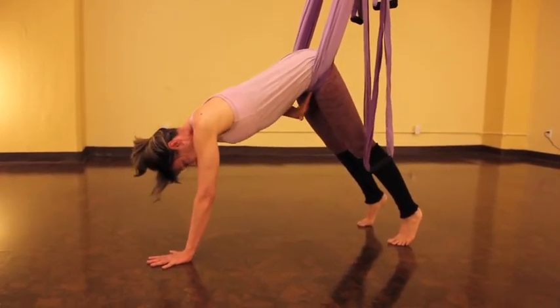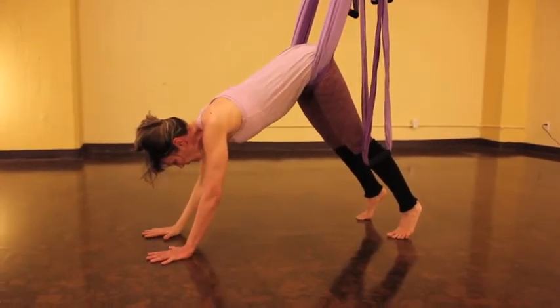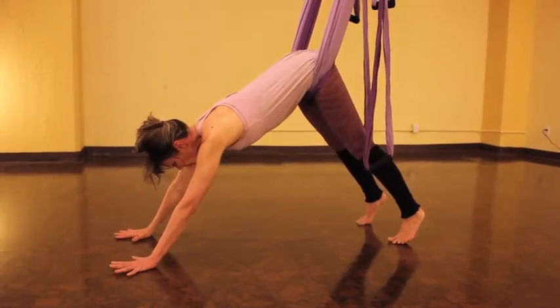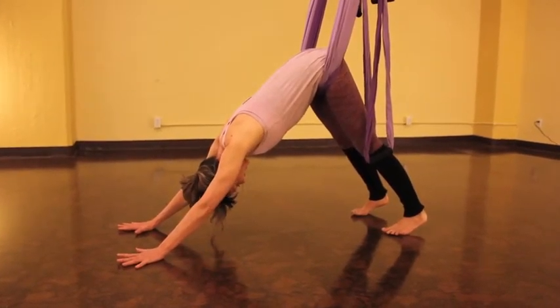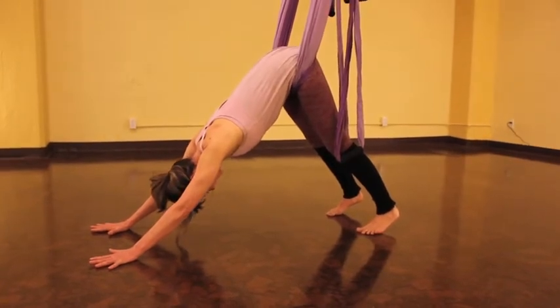Make sure to continue to drop your hips down. Let the sling support your body weight. You're going to move your hands a little bit further away from you. Taking a nice deep breath, exhale, release down to the heels. Your hands might slide a little bit and come into a nice open downward facing dog.